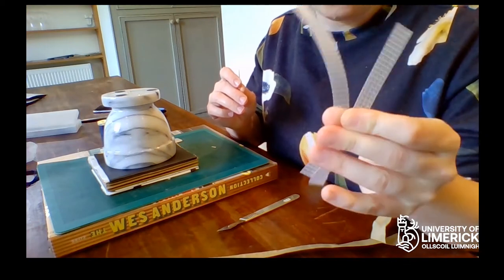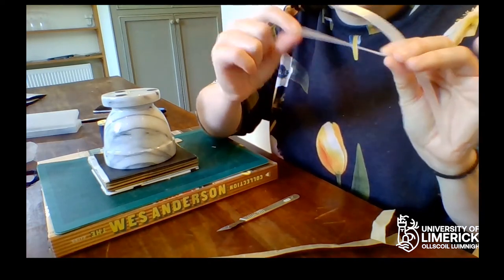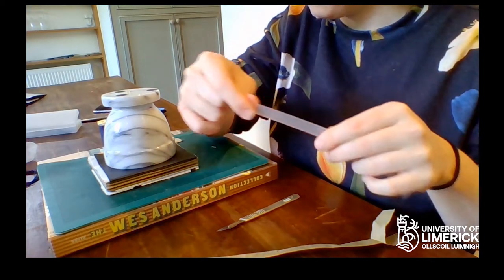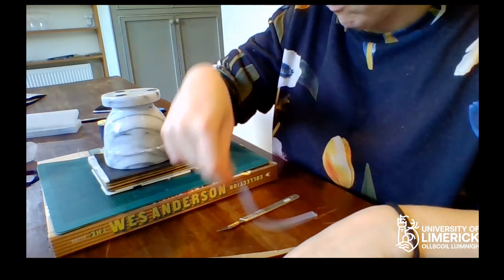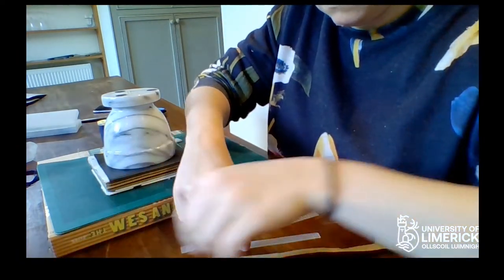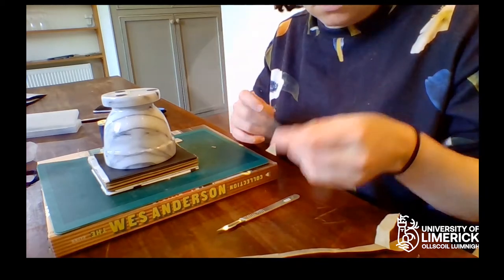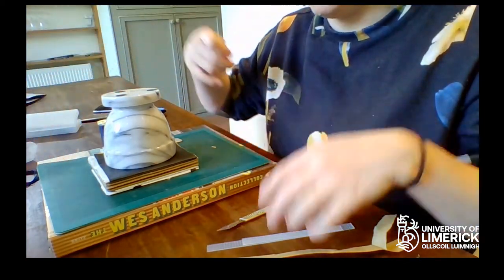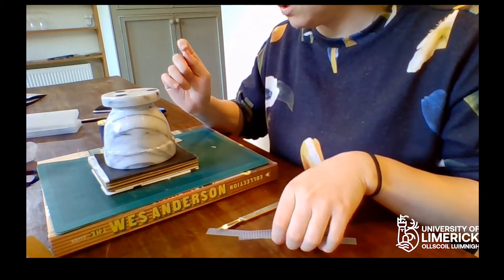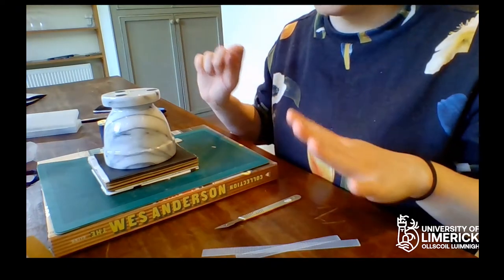The holes are going to be the same width as your sewing support. I have these little plastic strips — they come from a table mat or a shelf liner — and I'm going to be using two supports. If you're making a larger book, you might want to use three to four, which is common. If you're doing three, you just add one extra sewing station.